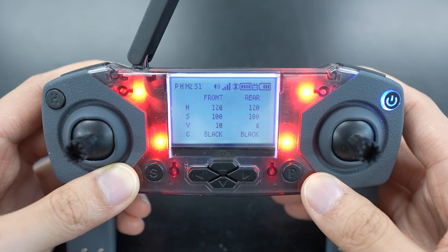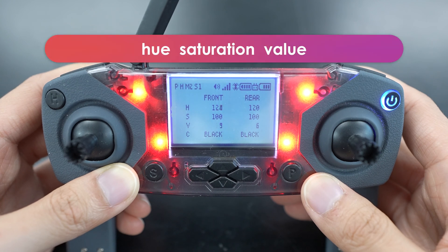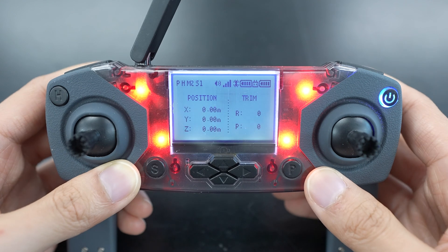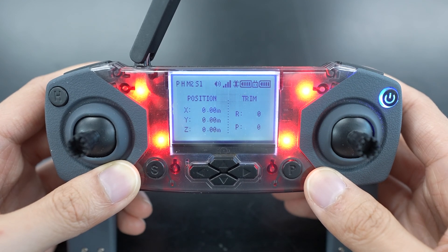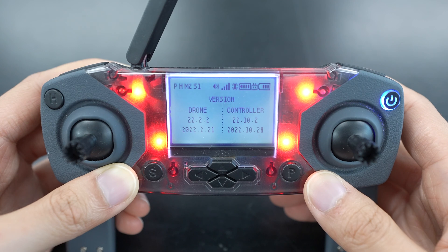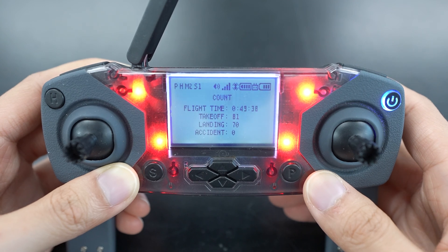For example, this display shows the HSV values of the front and rear color sensors, which stands for hue, saturation, and value. This display shows a simple pitch, yaw, roll, and the height layout. This display shows your X and Y position in meters from where you took off. This one shows your signal strength. This one shows your drone and controller firmware. And this display shows your total flight time and a count of your takeoffs, landings, and accidents. You can add more displays to the screen in the settings, which we'll cover next.